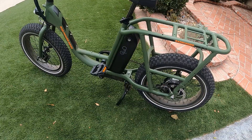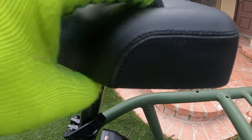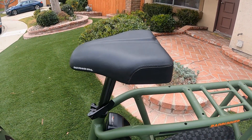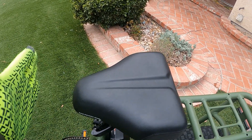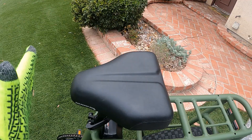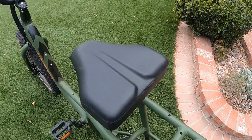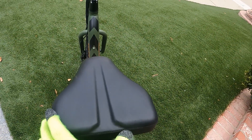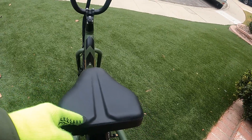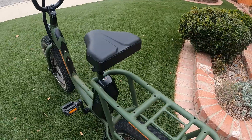It does not have any suspension. The seat is kind of interesting — it's got some depression, some cushion for you. But the typical bike seat extends further; this one is shorter from back to front. And when you're riding it, your thighs kind of hit this part because it's also wide. So I'm not a big fan of the seat.